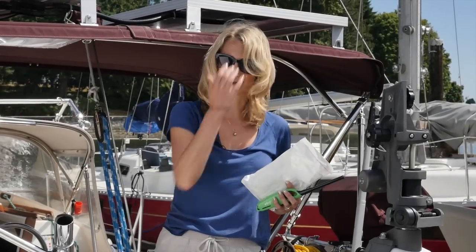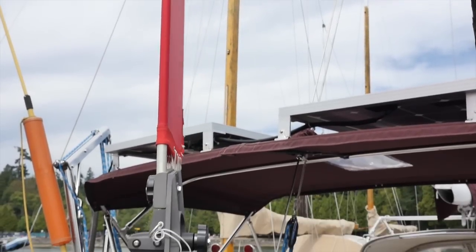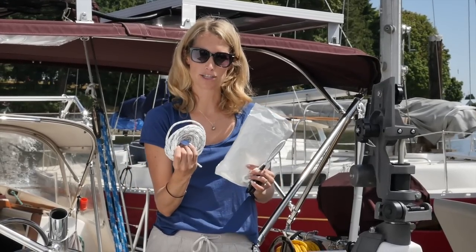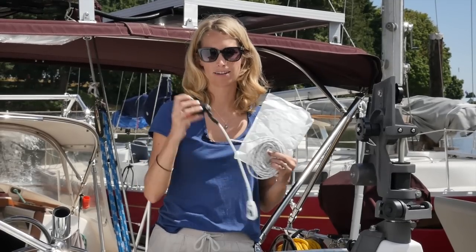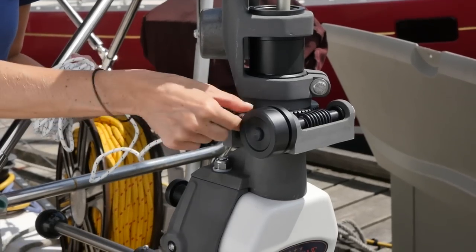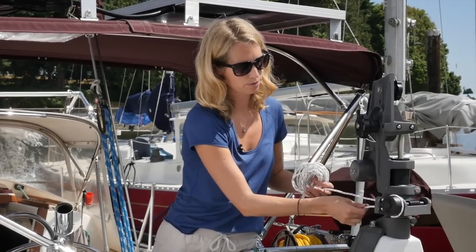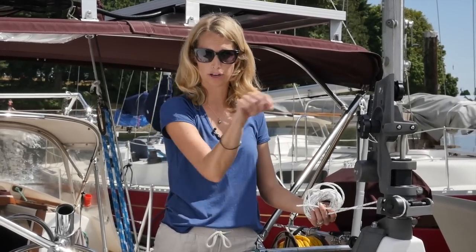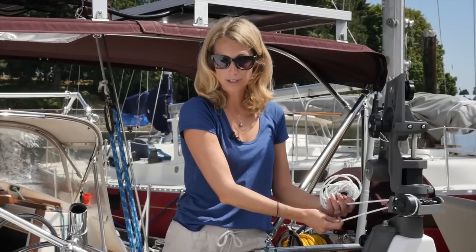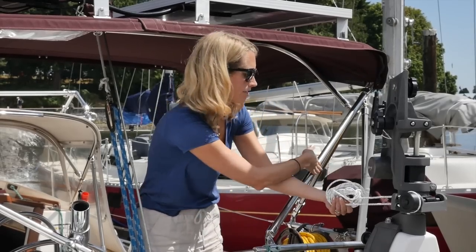Let's move on to one of my favorite features of the Hydrovane: the remote course setting assembly. I like it because it allows you to adjust the angle of the vane without leaning over the back of the boat. You'll be provided with a roughly 20-foot length of line and a block on a bungee. First, run the line through the fairleads — around this and back through. Then run this line into the cockpit somewhere convenient so you can make adjustments and create an endless loop for course changes from within the cockpit. Run it somewhere out of the way, such as down the side of the boat along the lifelines.